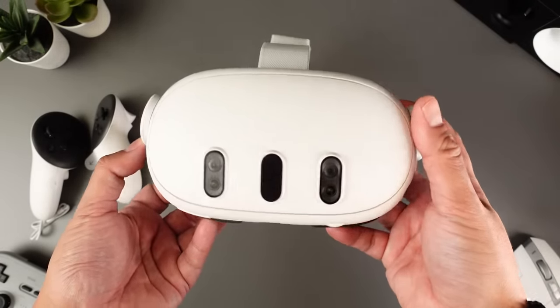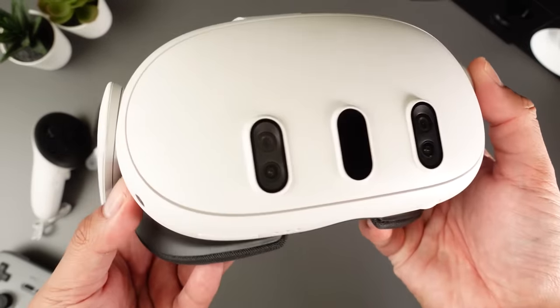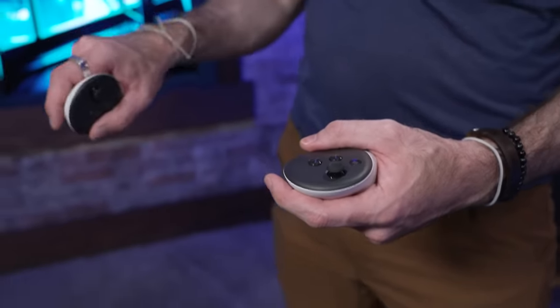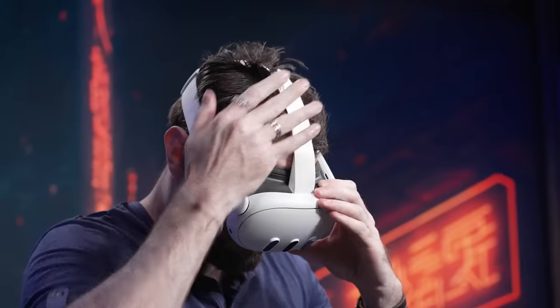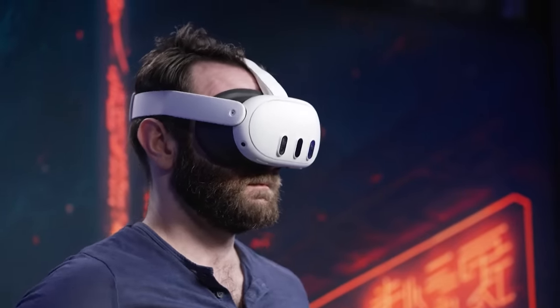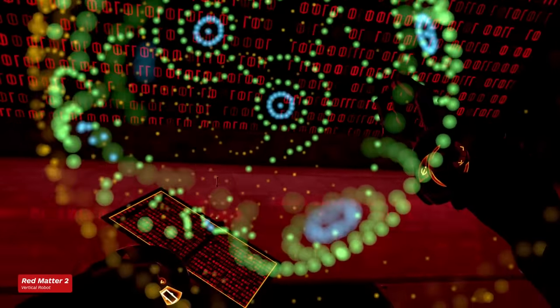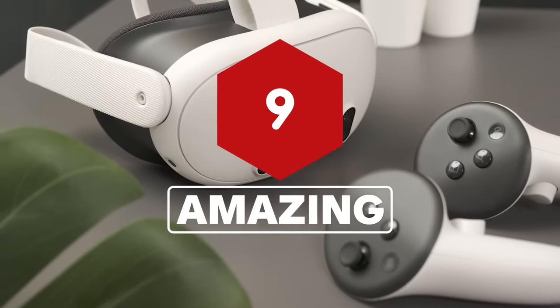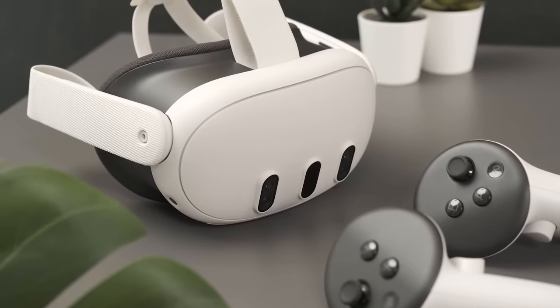The Quest 3 continues Meta's legacy of offering a cost-effective headset that doesn't require an expensive gaming PC, but can still benefit from one if you have it. The Quest 3 goes even further by offering mixed-reality gaming with a full-color passthrough mode that's sharp enough to read things in the world around you, and the lightest and most precisely tracked controllers available. Whether you're upgrading from its predecessor or this is your first foray into VR, the Quest 3 is well worth the $200 generational price increase, setting a new standard for VR and mixed-reality gaming. For more, check out our review of the PSVR 2, and for everything else, keep it right here on IGN.